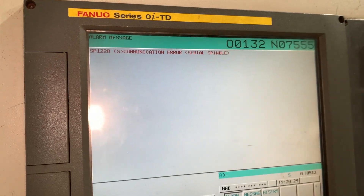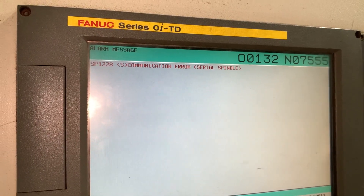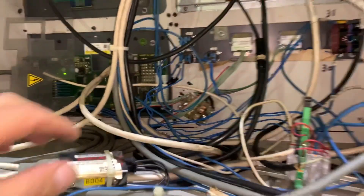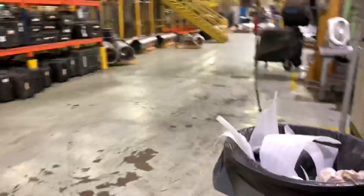We have another error because the machine wasn't doing anything, and in this case it's SD1228. So that means we have an issue on that connection, but it was not on this side only — it was on the CNC, on the drive, the spindle drive side.